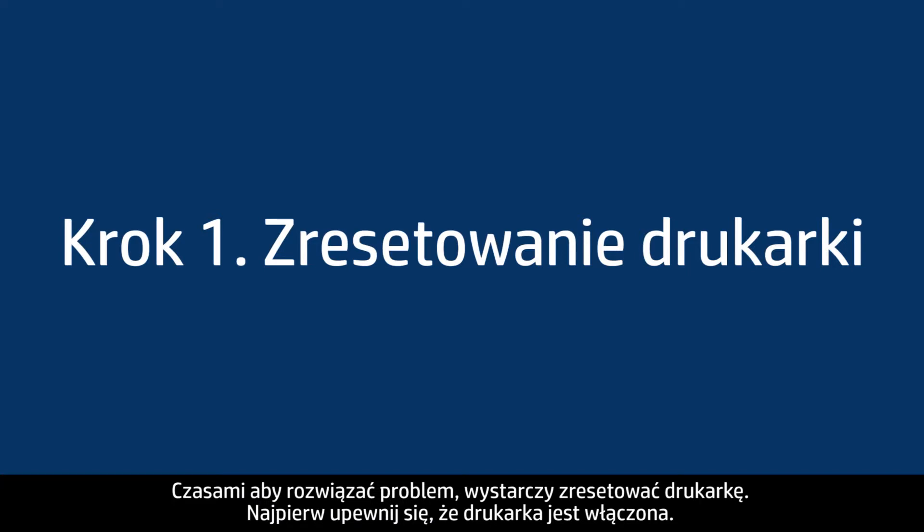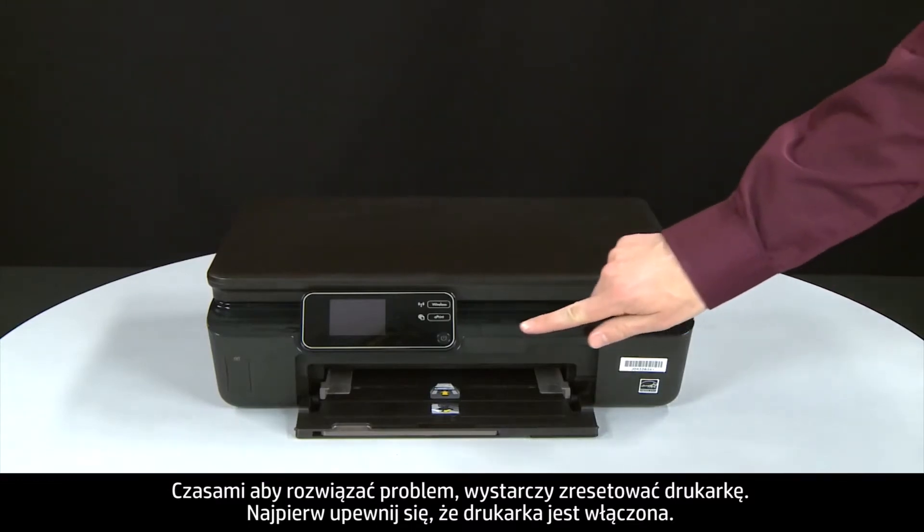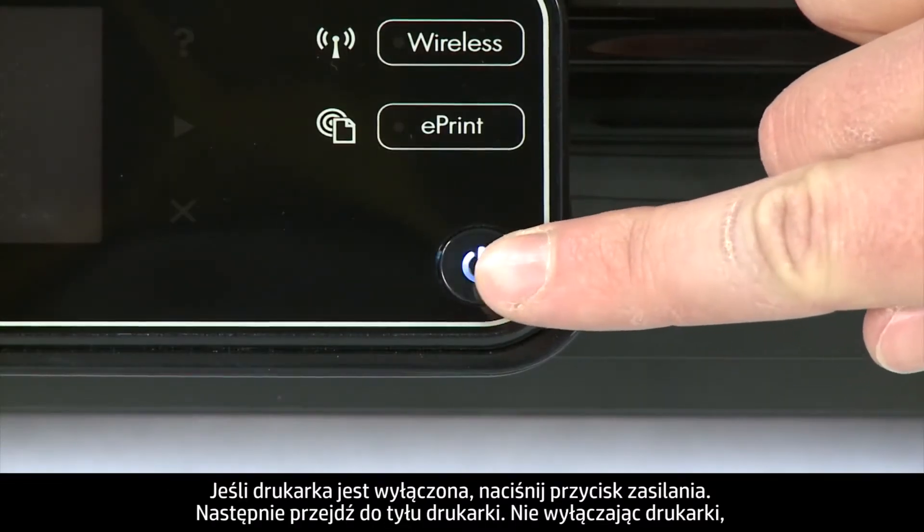Sometimes the problem can be fixed just by doing a printer reset. First, make sure the printer is turned on. If it is off, press the power button.